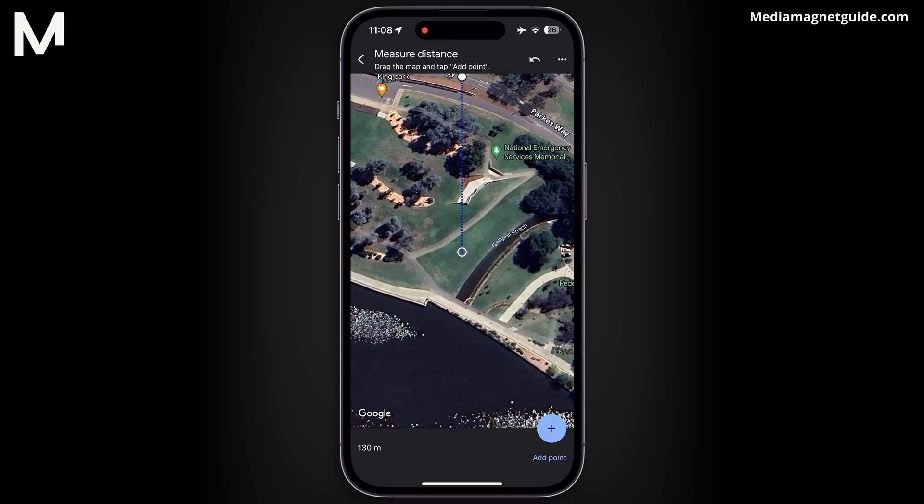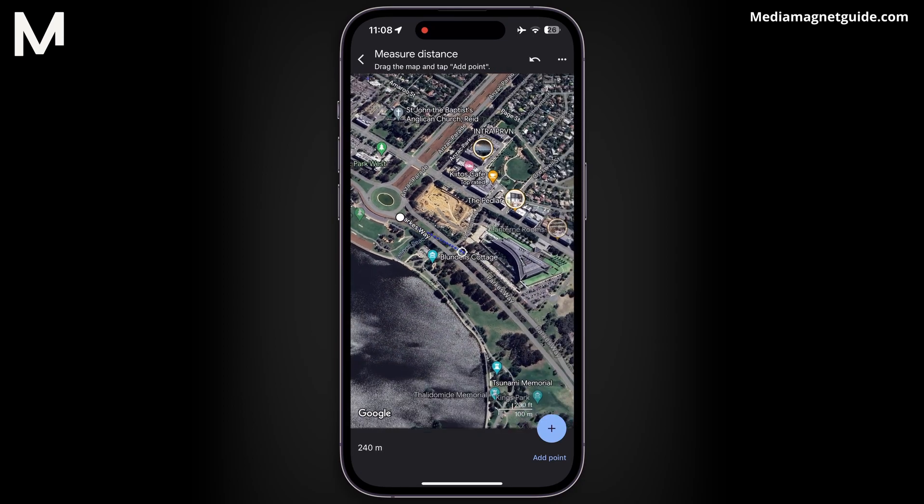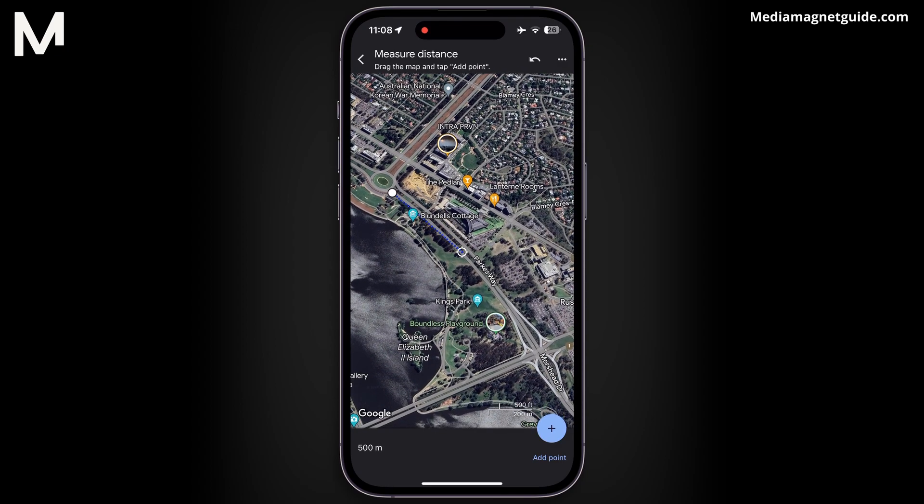Now your starting pin turns into a temporary measuring point. Begin adding points along the route by tapping on the map as you move from the starting point towards the destination.